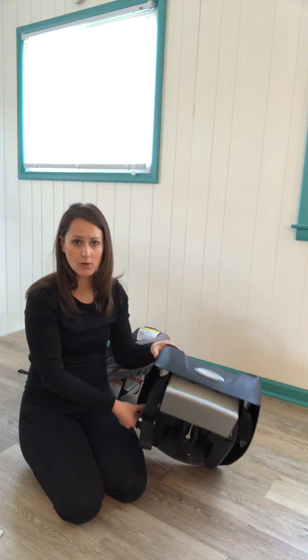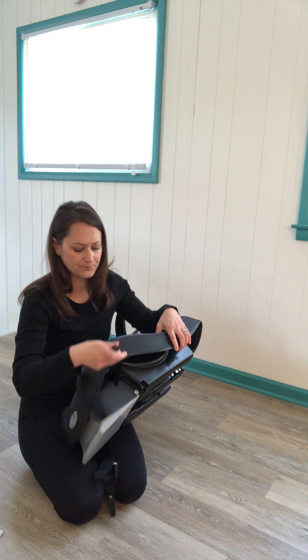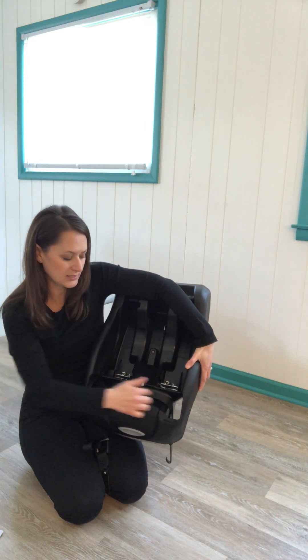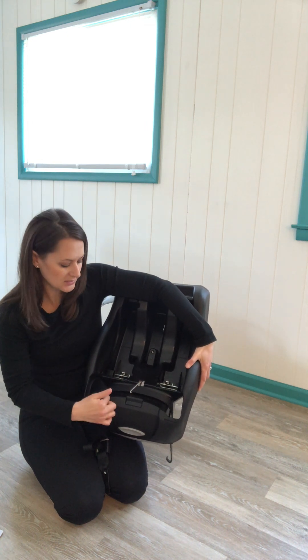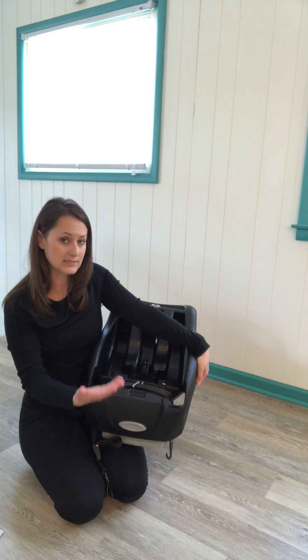Another feature on the base is the lower attachments, which right now are stored. I'm going to take them off either side — they're already positioned through the belt path, which is down here at the bottom of the seat. This is where you install the car seat. The lower anchors are part of your installation system; it's also where the seat belt could be routed if you're using that system instead.